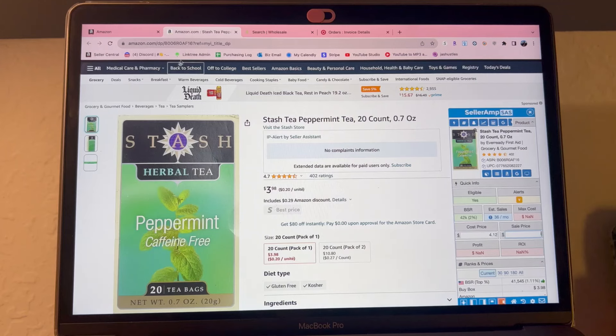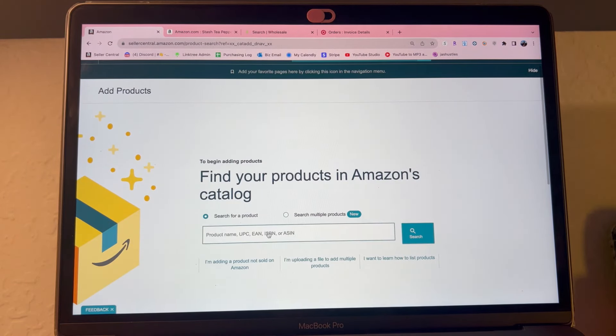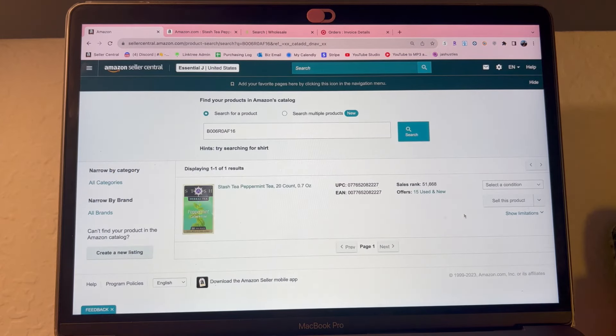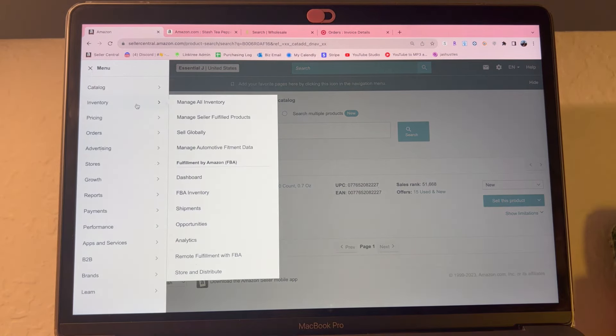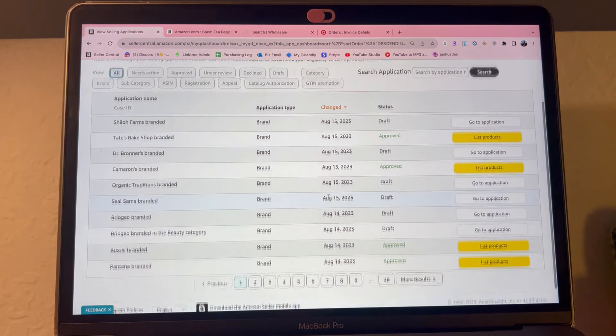Once you have your pictures, go to the listing of the product you're using to ungate and copy the ASIN at the top. If you have Seller Amp you can find the ASIN there too. In Amazon Seller Central go to the three lines at the top, then Catalog, then Add Products, and paste your ASIN. It will say 'Request Approval' — for me it's already showing I can sell since I'm ungated, but for you it'll say to request approval. This is the same process for ungating beauty and personal care. You can also check your selling applications by going to Catalog and then View Selling Applications.